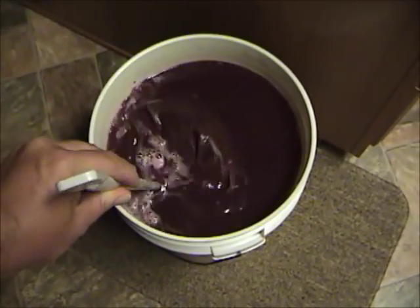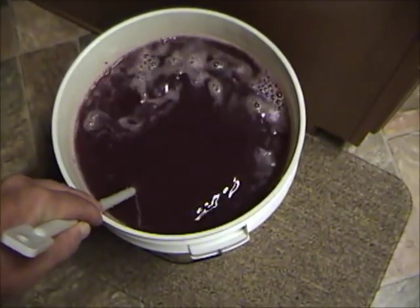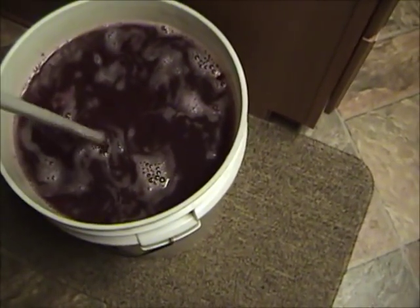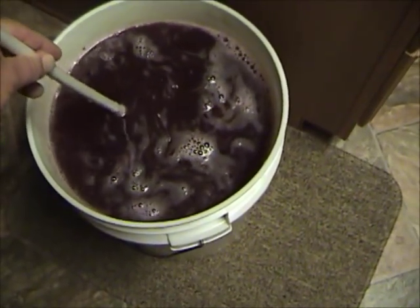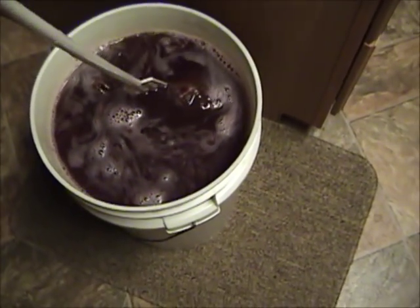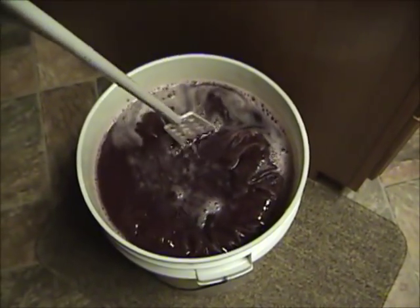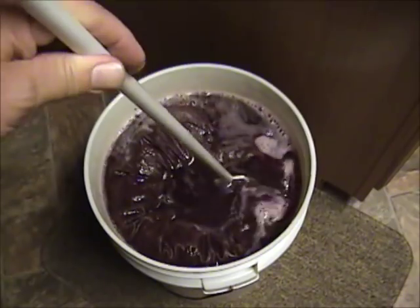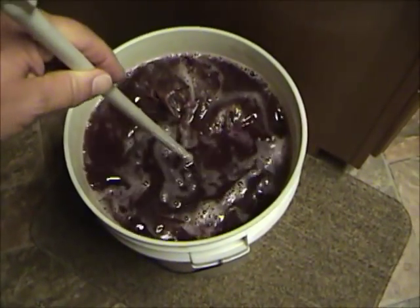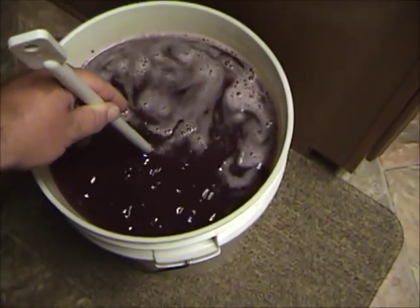I'm stirring the yeast in right now. You can see the color has already turned quite a blueish purple. This bag tends to float to the top, so it's a good idea every day or couple of days to pull the lid off the fermenter and shove the bag back down into the juice, so you transfer all the sugars and the colors out of it.